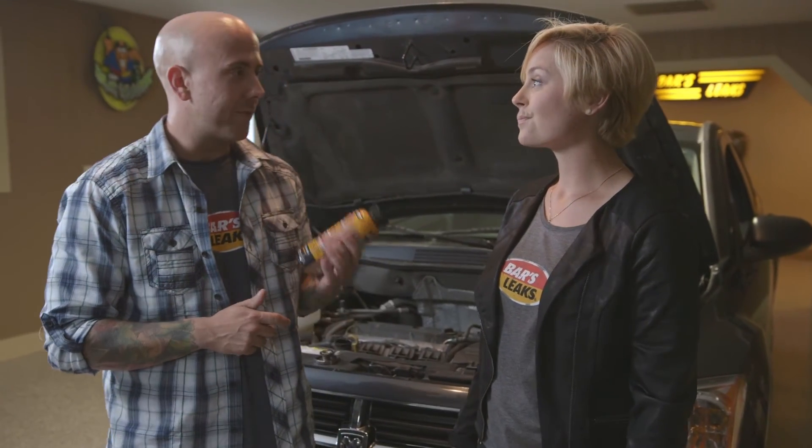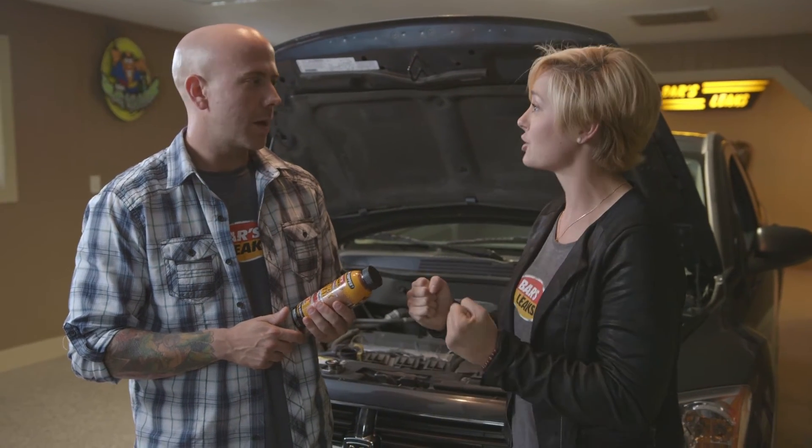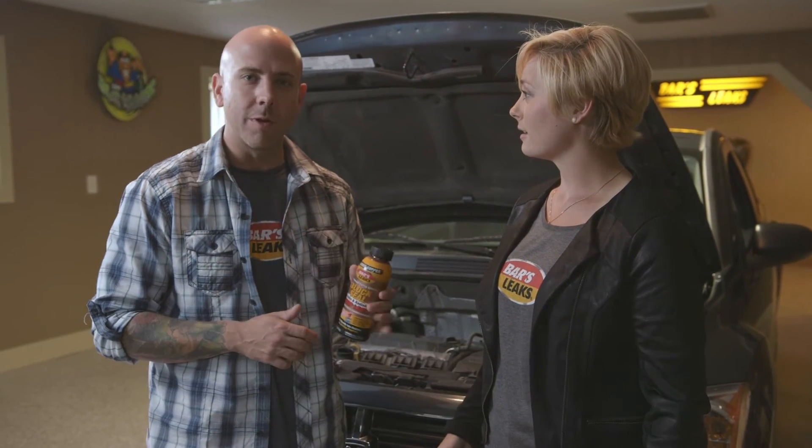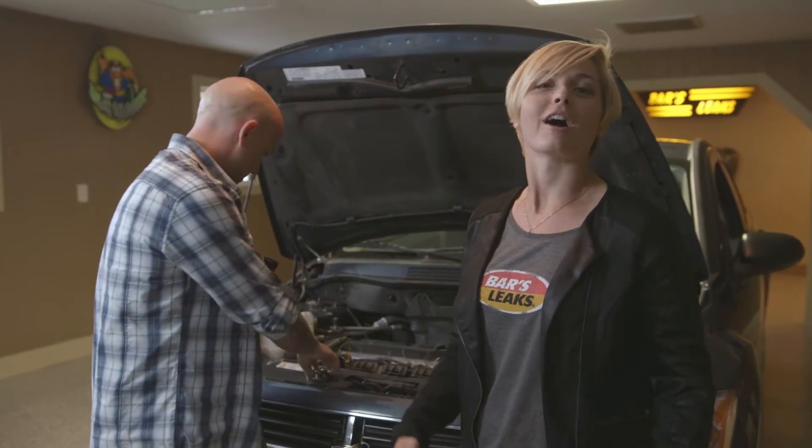Intake manifold repairs can run between $500 and $800. Just make sure that your coolant is at the proper level, and then we're going to replace the cap and run your car for 15 minutes.